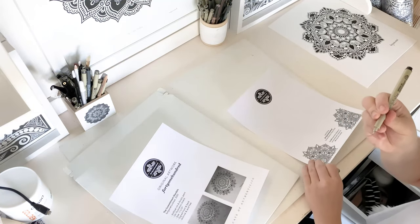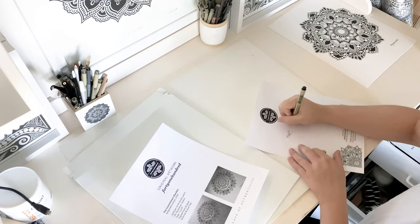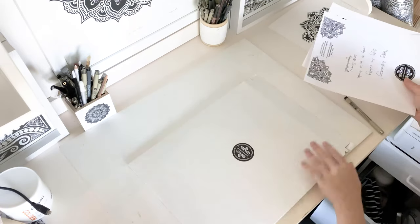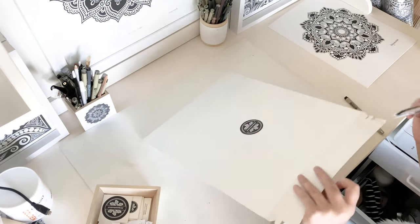Here I'm writing a thank you note and including the certificate of authenticity and sliding it into the parcel. Also including some stickers and business cards.